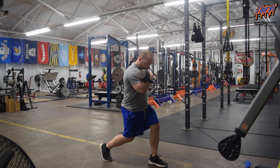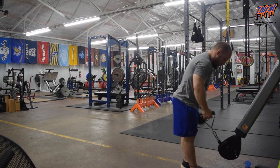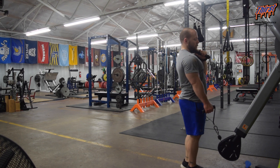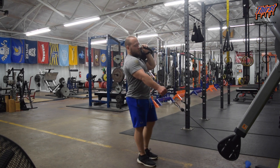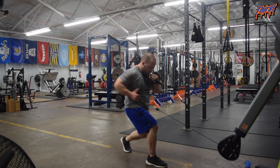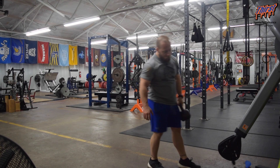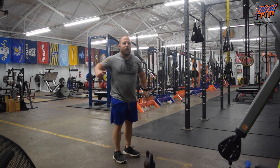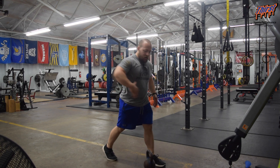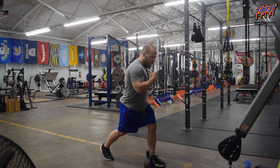Then switch sides. What we're after is that the kettlebell side forces you to turn towards your up-stance leg. So kettlebell's on the right side, left leg is going to be up. That forces you to turn and open up your backside.